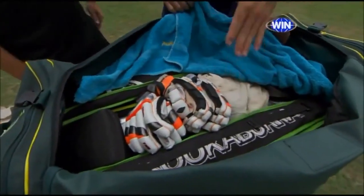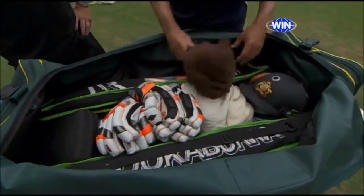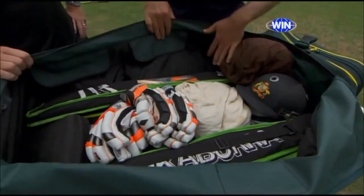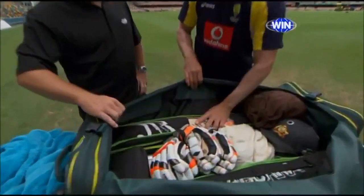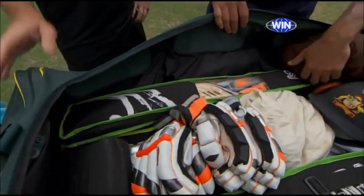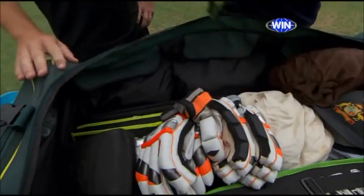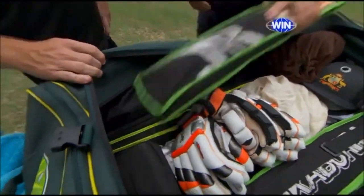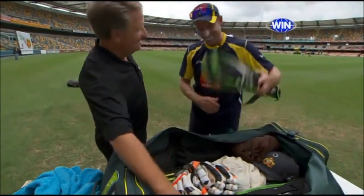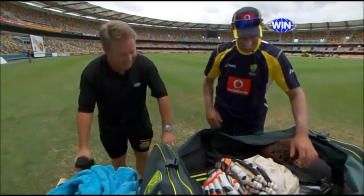I like to put a towel down just to protect my bat so the sweat doesn't go through to the bat. I like to make sure my bat's protected the most — they've all got bat covers. How many are you carrying? I've got six at the moment, and I like to stack them two back-to-back inside there on the corners and then one sits on top nice and neatly. Both sides.